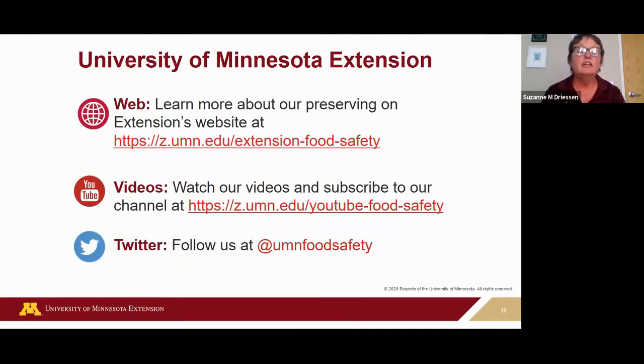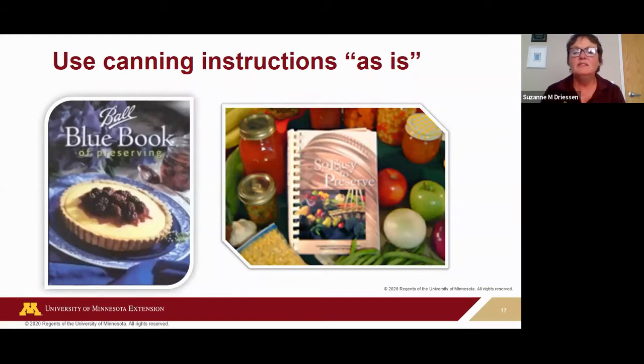At University of Minnesota Extension, we have a 'Preparing and Preserving' page — check that out, we've got a lot of information there. We have a YouTube channel where these webinars will be posted under a preserving playlist. If you're on Twitter, you can follow us — most of my posts are on food preservation. Don't change recipes — adding things can really change the acidity level, and the processing time may not be enough to destroy any pathogens you might introduce by adding extra ingredients.